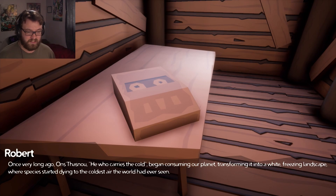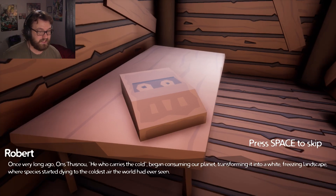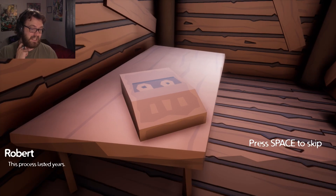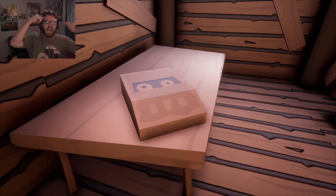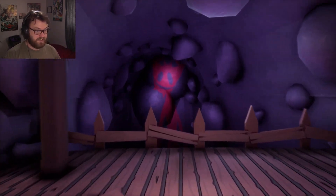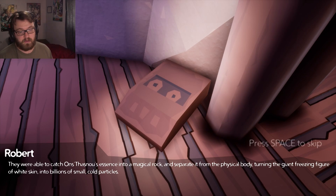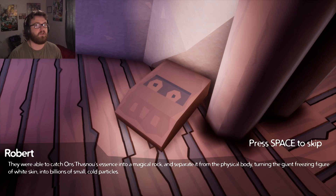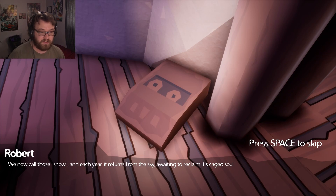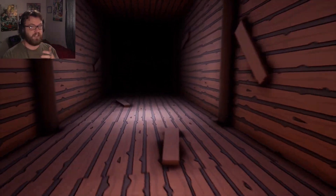That's a clawed hand if I've ever seen one. In-game: 'Once very long ago, he who carries the cold began consuming our planet, transforming it into a white, freezing landscape where species started dying to the coldest air the world had ever seen.' So, Ice Age, essentially. 'This process lasted years — we now call it the Ice Age!' I got a big brain. I'm assuming that's you, and the snowmen are your military. 'The human shamans found a way to stop this deity. They caught Thasno's essence into a magical rock and separated it from the physical body, turning the giant freezing figure into billions of small cold particles — we now call those snow, and each year it returns from the sky, waiting to reclaim its caged soul.' That sounds terrifying. I love that lore though — it sounds like something you would find in a fantasy novel, and I'm so here for it.